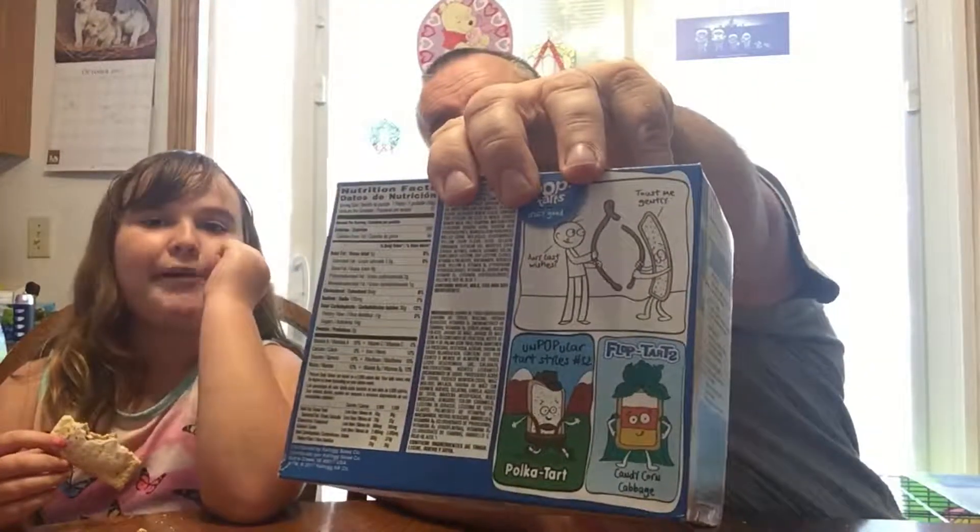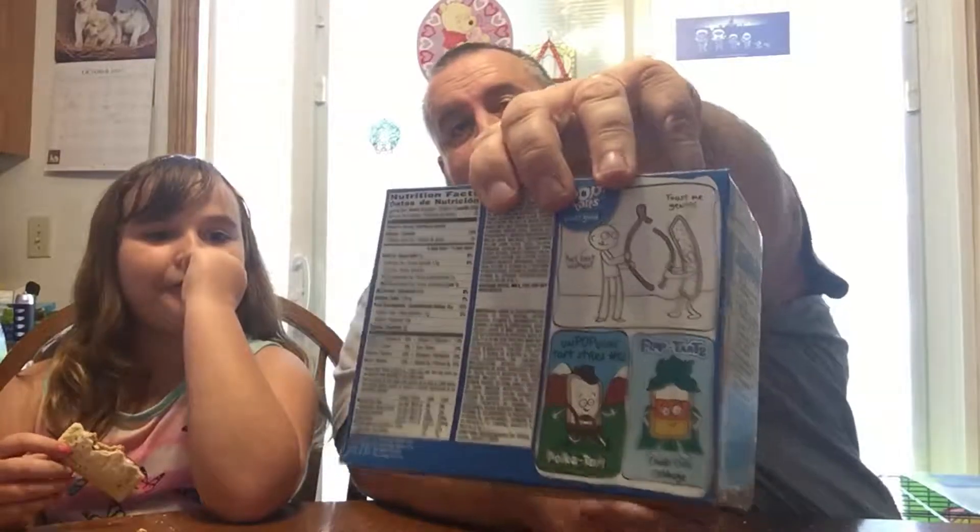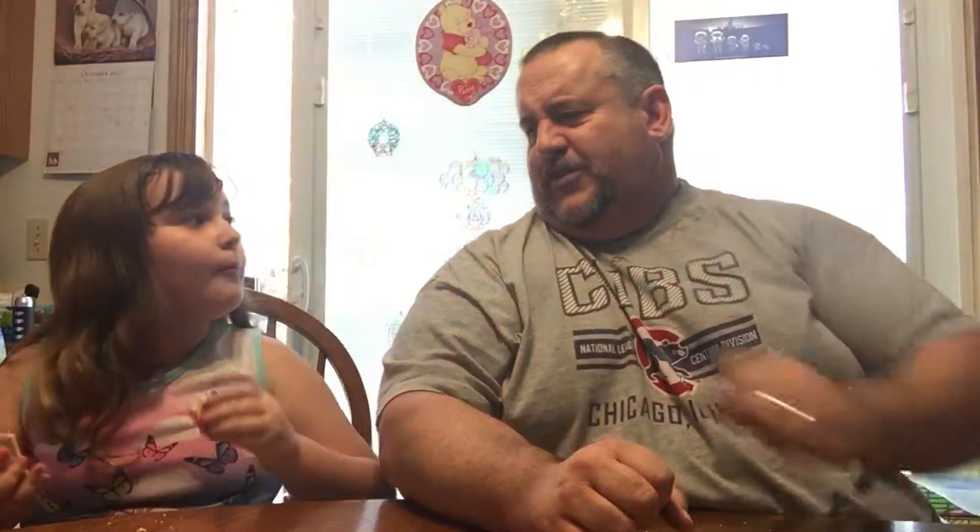Just like any other pop-tart: 200 calories per pop-tart, five grams of fat, a lot of carbohydrates — if you're on a low-carb diet you ain't eating pop-tarts anyway. Also on the box: unpopular tart styles number 32 — polka tart, flop tarts, candy coral cabbage. Not a good pop-tart flavor. If you like this video, hit subscribe, tap that notification bell so you know when the next video comes out, tap that like button, and as always — before you take the first bite, you gotta stuff it in your pie hole!